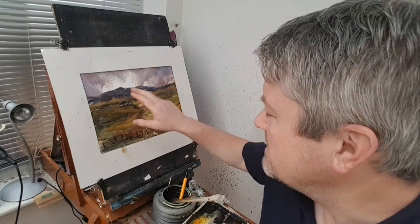Hi, I'm Stephen Crone. Today I'm going to show you how to paint this simple little Scottish landscape scene. But first, let's have a look at the materials.